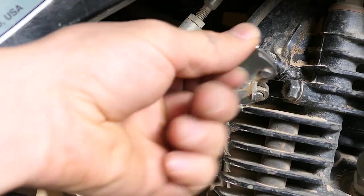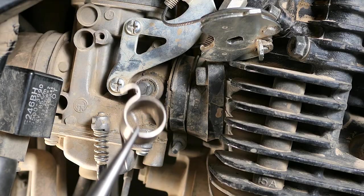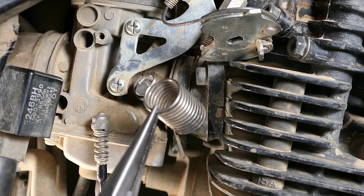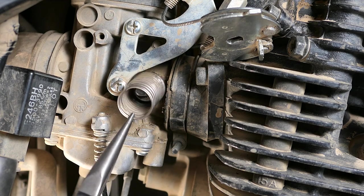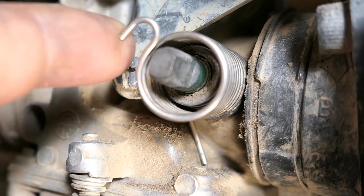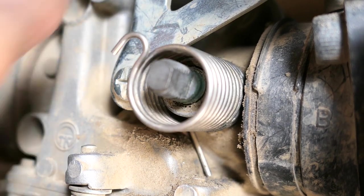I'll go ahead and set the throttle pulley over onto the engine just to get it out of the way for now. I'll slide the spring on like this so the straight end goes on the inside pointing down and the hook is on the outer side and aims to the left. Here's a close up of what it should look like.